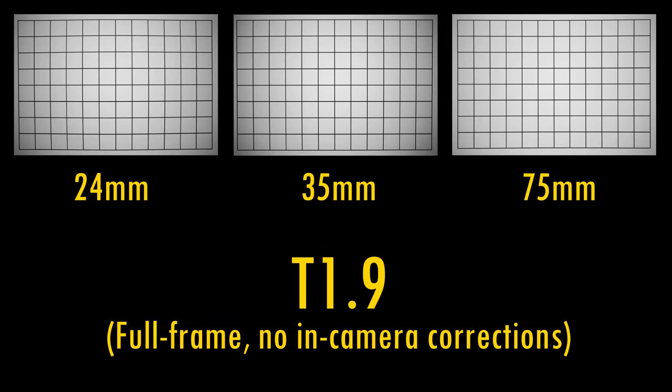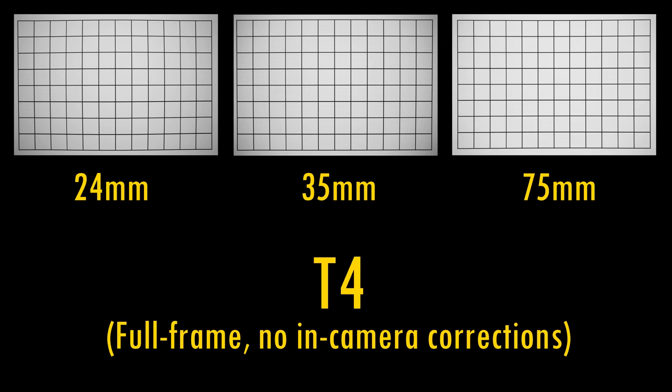Let's turn off in-camera corrections and take a look at distortion and vignetting when used on a full-frame camera. The 24mm lens shows barrel distortion, the 35mm lens less so. The 75mm lens shows just a little pincushion distortion. The two wide-angle lenses show strong vignetting at T1.9, though on the 75mm lens it's a little milder. Stop down to T2.8 or T4 to see those corners brighten up, but on wide-angle lenses you'll always see some vignetting, so you'll at least want to use corner shading compensation.